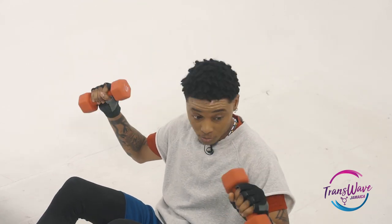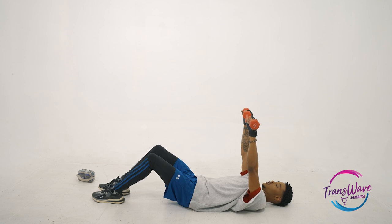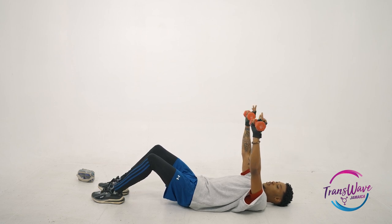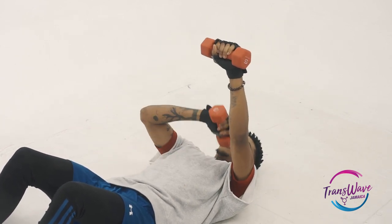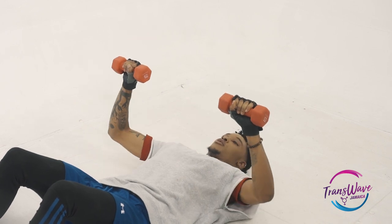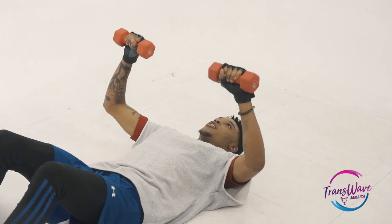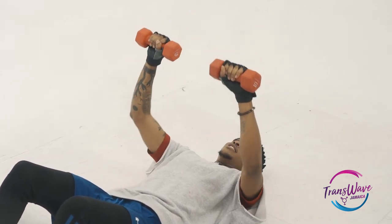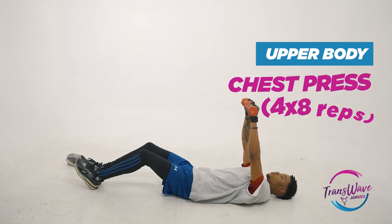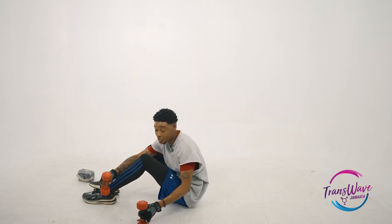This weight is a little light for me, but for a beginner it would be heavy — this is about five pounds. You start off like this, make sure that your elbows are aligned with your shoulders, everything is straight, then you bring it down, stop inches away from the floor so you're not touching it, and then press up. Do a few of these until you start to feel it.